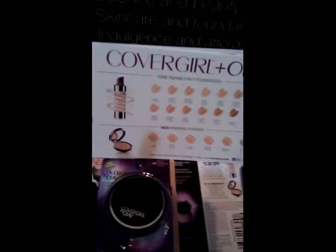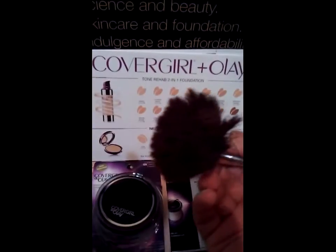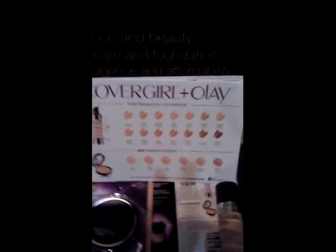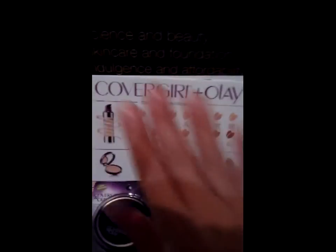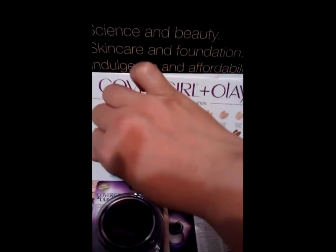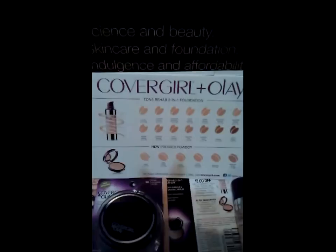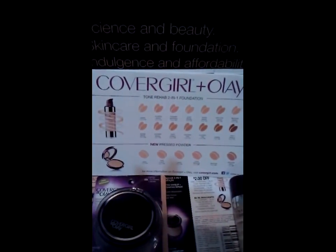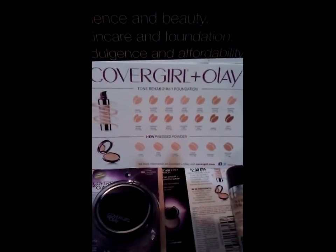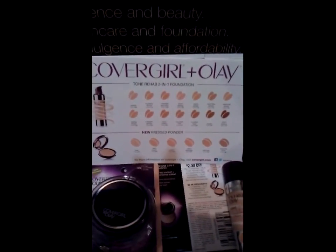I use my ELF brush to apply the pressed powder, because I don't like to use those puffs. I'm fair to medium — I'm Hispanic, so about an olive complexion — but normally I don't use a lot of makeup. I just like to put makeup on to even out my skin tone and keep it very natural; I really don't even want people to know I wear makeup.